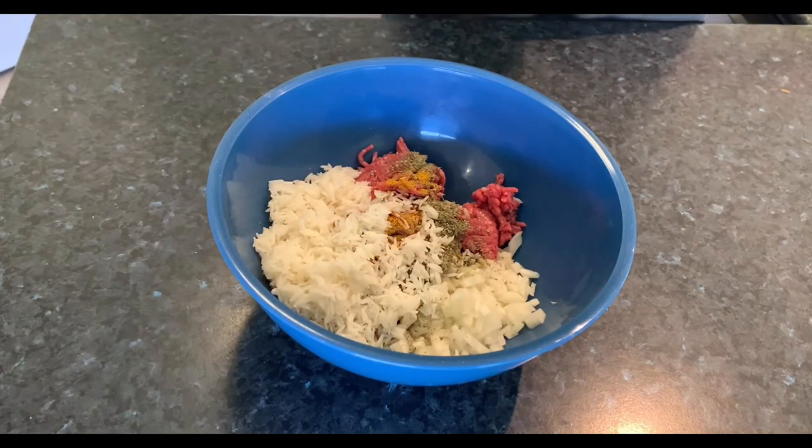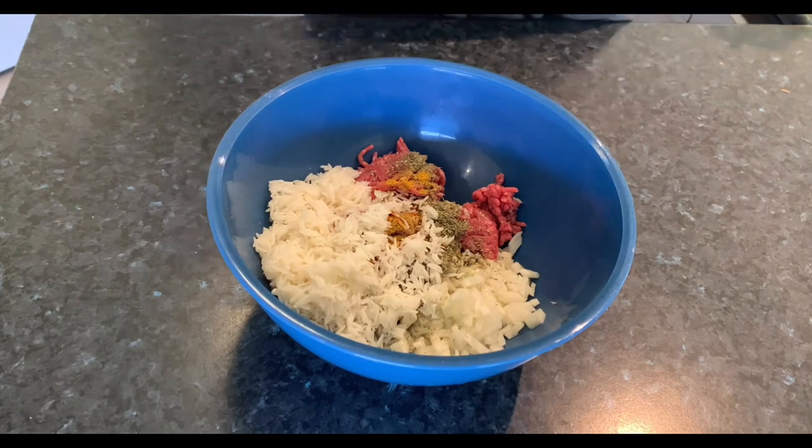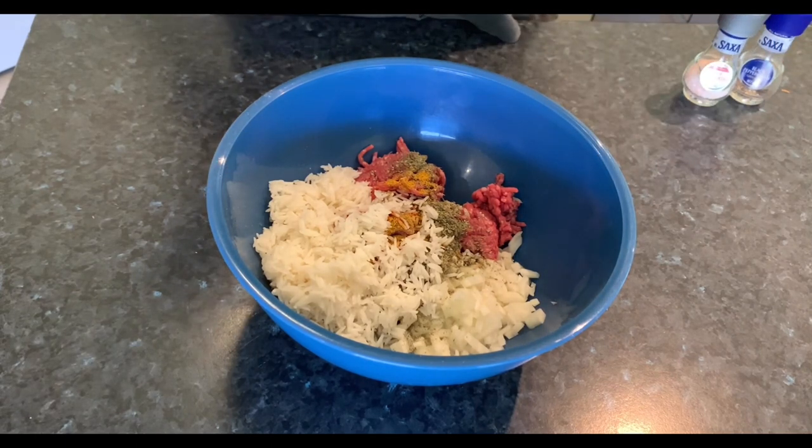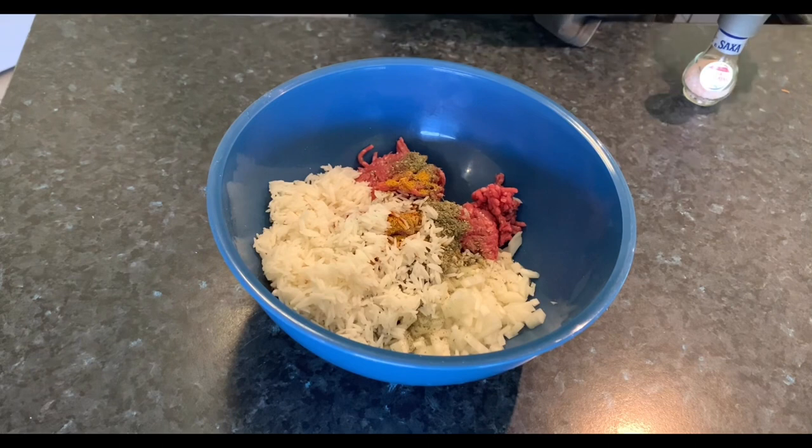Now what the rice actually does — it gives the name to porcupine meatballs. The little grains of rice stick out of the meatballs and they look like little porcupines, that's how they got the name. But it has an actual function in there as well: it keeps the meatballs really nice and moist, keeps them from drying out and going that real dry texture.